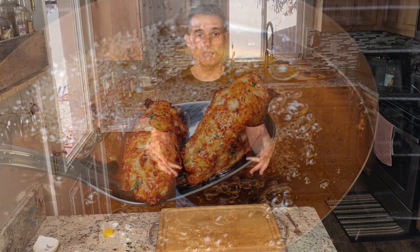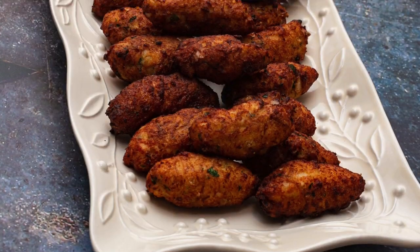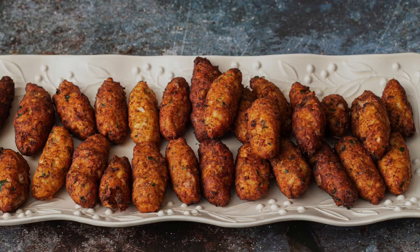Now you can make salted cod fritters too. Try it out — it's great to try things you've never made before. I think a lot of you have probably never heard of this dish. It's super easy, give it a shot. Looks fantastic and tastes even better. You can make a bunch ahead of time, freeze it, and use it other days. If you like this recipe and want to see more like it, don't forget to subscribe. Thanks for joining me on Just Cook with Michael. Now go out and cook for someone you love. I'll see you next time.